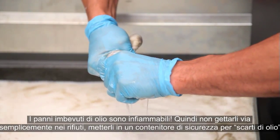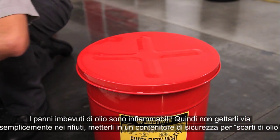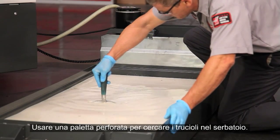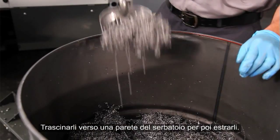Oily rags can combust, so don't just drop these in the trash. Put them in an oily waste safety container. Check for chips in the tank using a perforated scoop. Drag them against one wall of the tank and scoop them out.